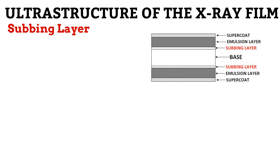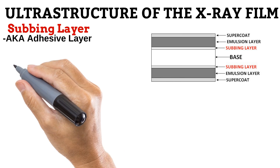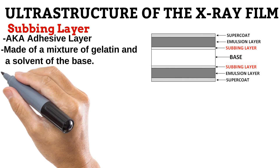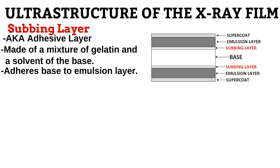Next is the subbing layer, also known as the adhesive layer. It is made of a mixture of gelatin and a solvent of the base, and it lies between the base and the emulsion layer. What it does is make sure the emulsion layer stays glued to the base at all times. This is important because the emulsion layer and the base do not behave the same way when wet and when dry. The emulsion layer swells much more than the base when the film is wet and also shrinks much more when dry. Without the subbing layer, this swelling or shrinking will cause the layers to separate from each other.